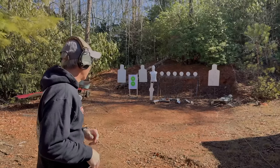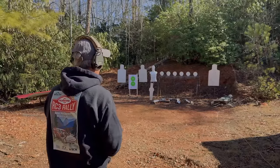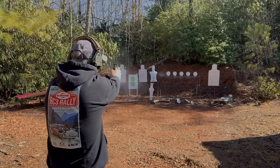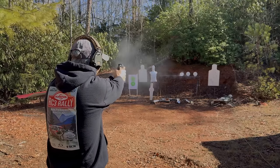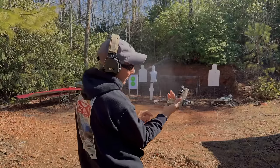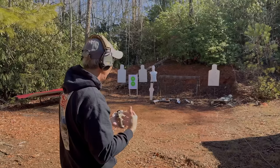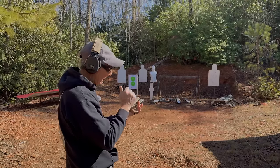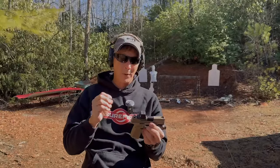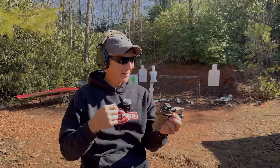Now we're going to switch over to the shorter magazine — it holds 11-plus-one, so 12 rounds. We'll see how it runs on the steel plates. A little more recoil, a little harder to control that muzzle flip with this shorter magazine, but it's not bad at all. Definitely not going to be as fast as that full-length 15-round magazine because it does flip a little more. But the size and the way this thing shoots is great — remember, this is after modification, after me fixing that extractor.